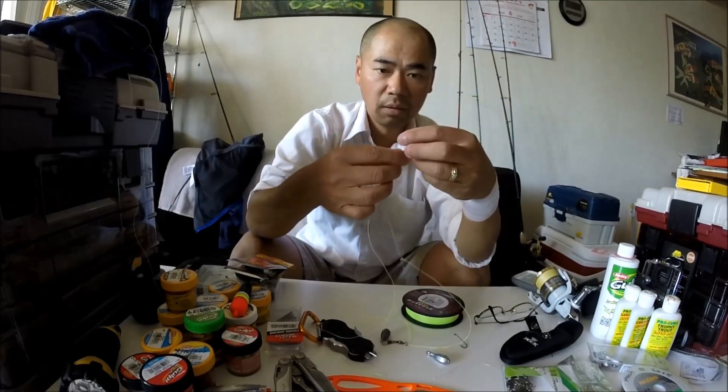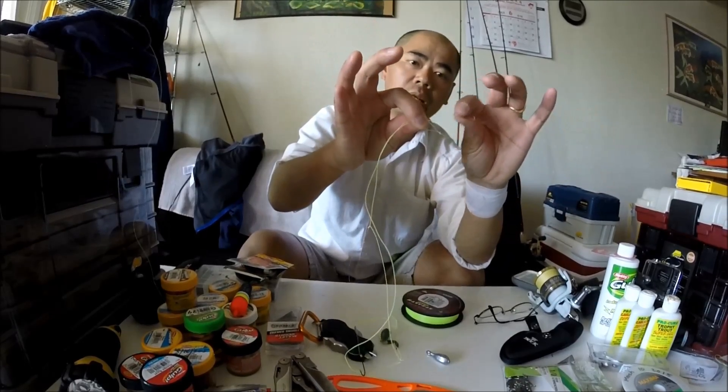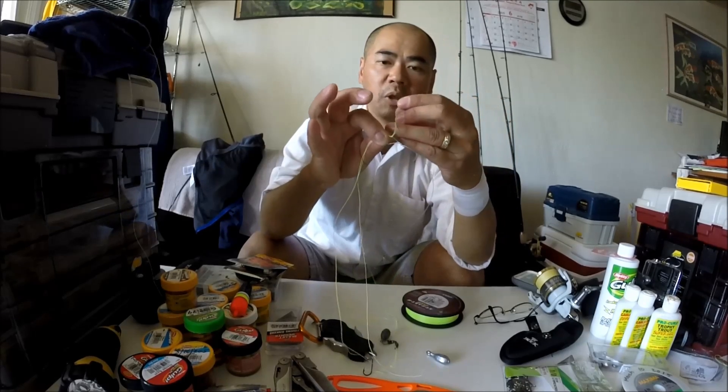Now if you want to tie another hook on, it's the same way you tied that one. Make sure you check the regulations in your state and that they allow multiple hooks. So again, if you want to tie another hook on, make another loop and go through it. You can hold the end there like that, and in that loop you can go through the eye. The more times you go through that eye, the tighter it is, so it doesn't slip on you.